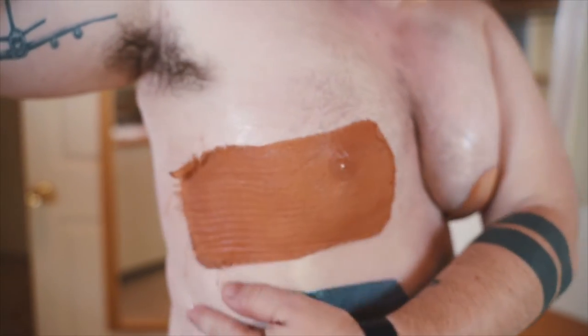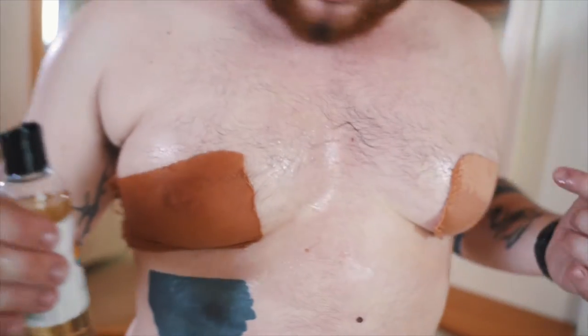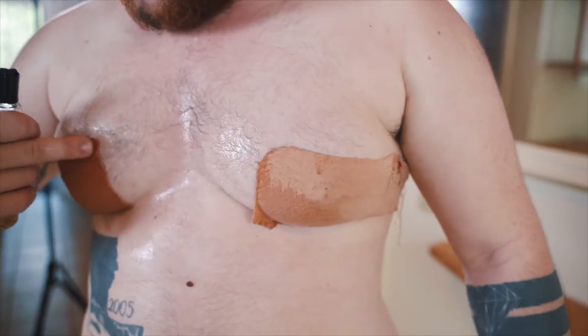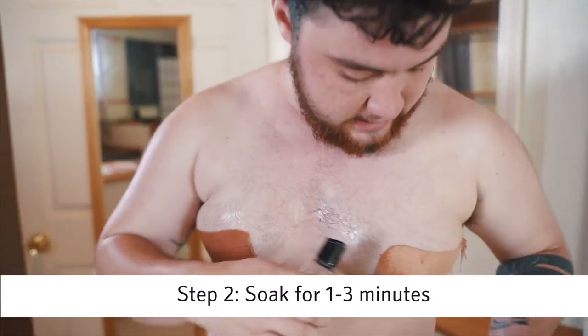You can see how it's really dark now — it's definitely saturated. I got all the way back here on my side. Compared to the other one, this is definitely really soaked in there. We're going to let this sit for one to three minutes, and while it's sitting I'll go ahead and do the other side.